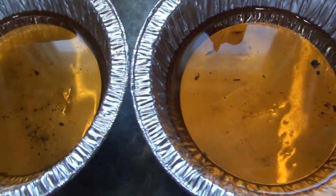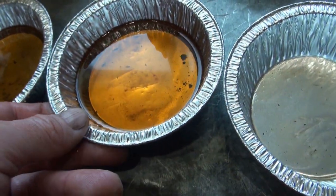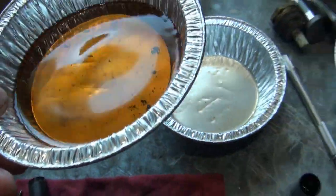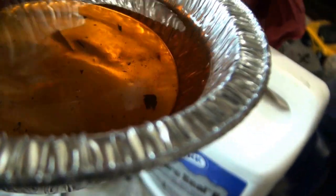I don't want to pour this debris back into the jug, so I'm using a primitive homemade filter.